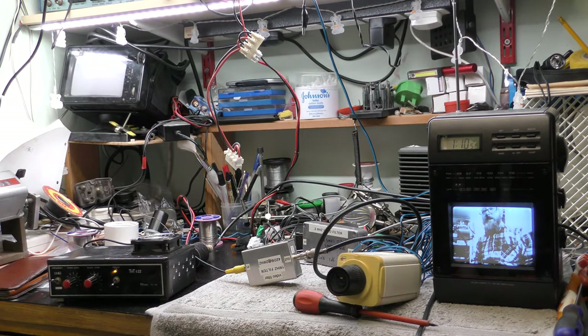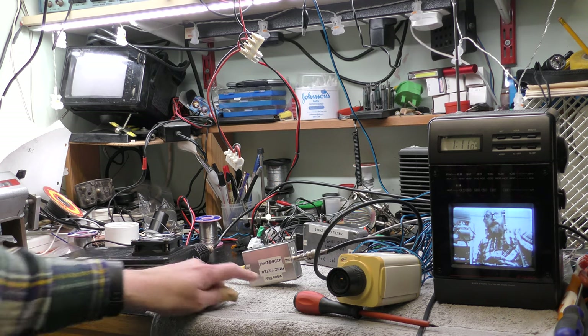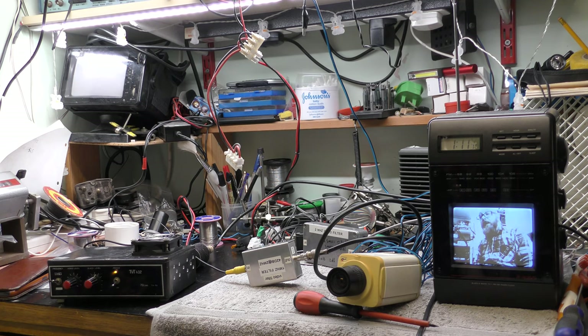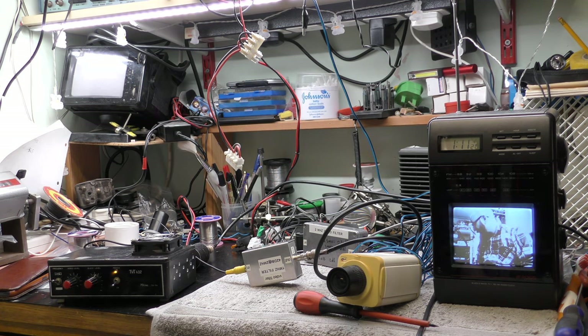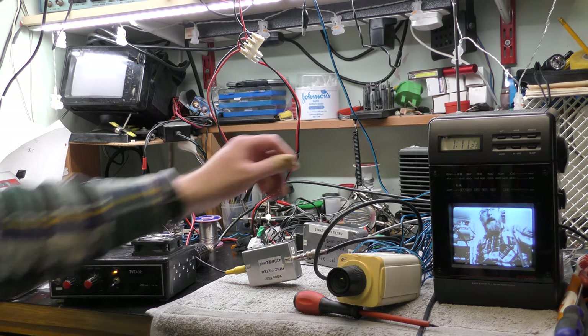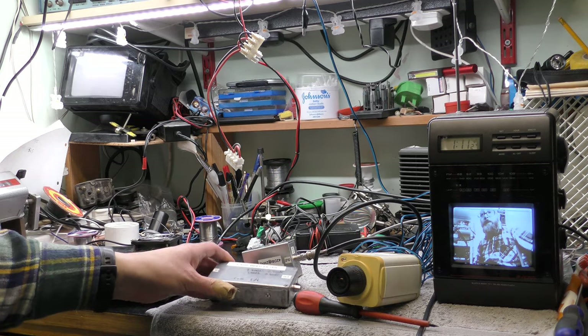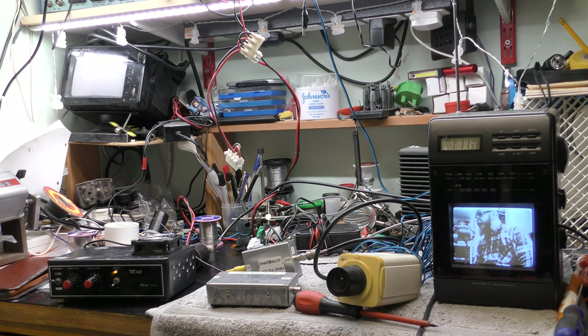Now for a bit of nostalgia — this is a 70 centimetres amateur television transmitter. This is a 1MHz filter. The picture isn't that bad, considering it's been limited to around 1.5MHz. I've got some other filters here as well — this one is a 2MHz one. It's a bit smeary but not a bad picture really.